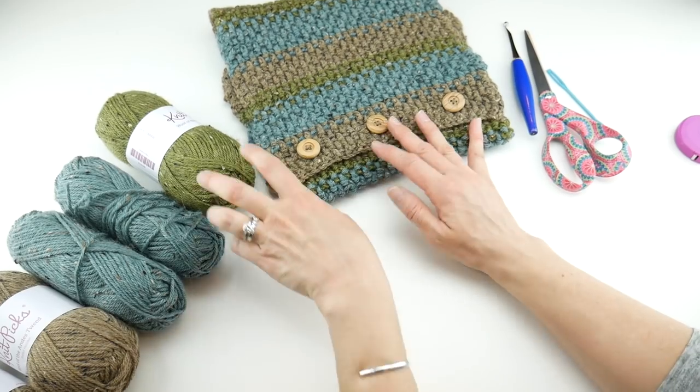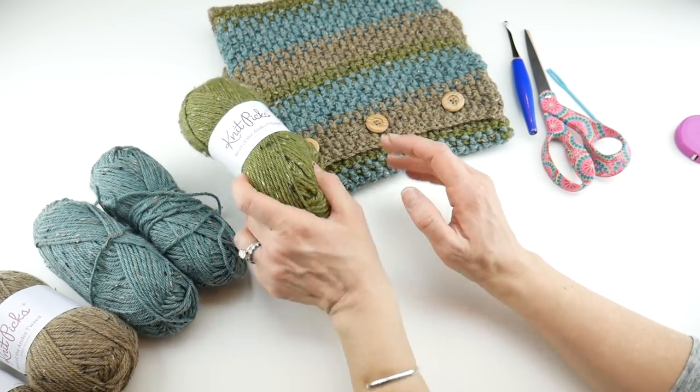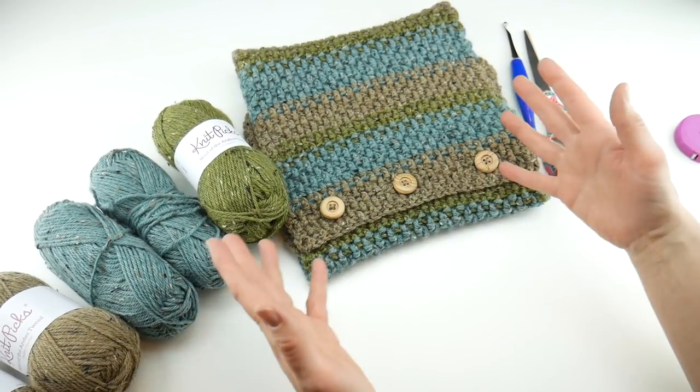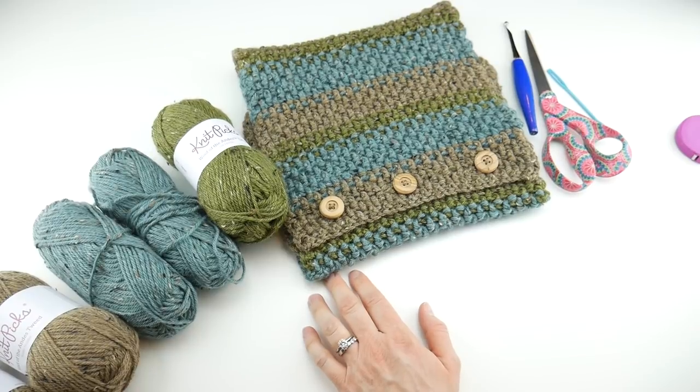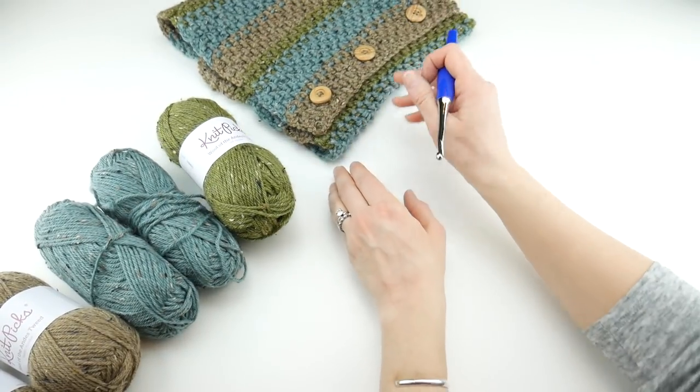You're not going to use all of this yarn — you will have a little bit of leftovers. This is also a wonderful project if you want to do some stash busting. Okay, let's get started.